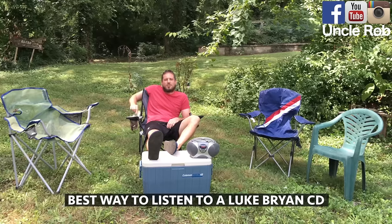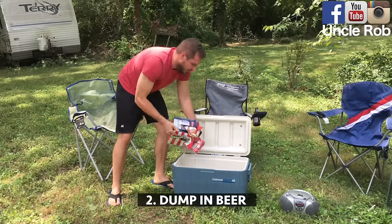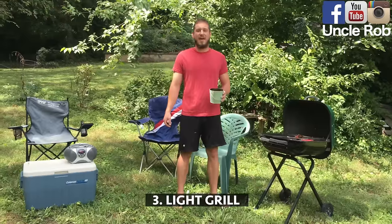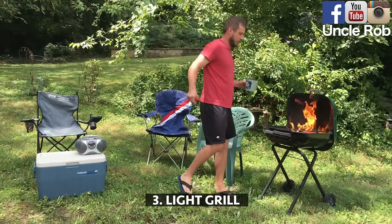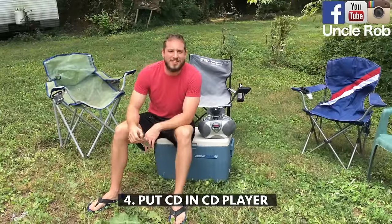Today I'm going to show you the best way to listen to a Luke Bryan CD. First, fill the cooler with ice. Then dump in your beer. Then light up your grill. Then put your Luke Bryan CD in the CD player.